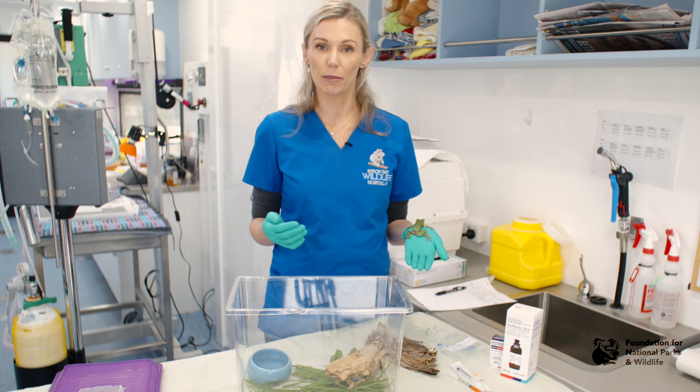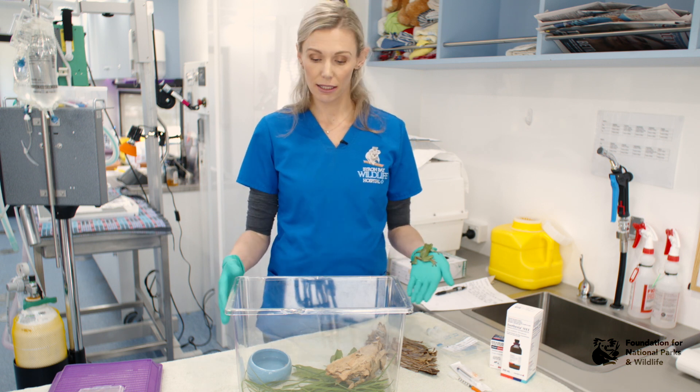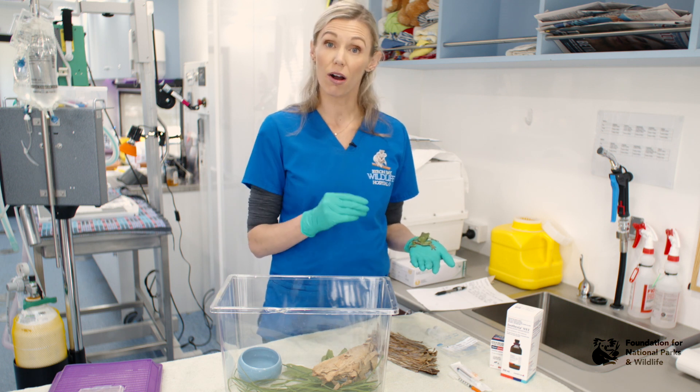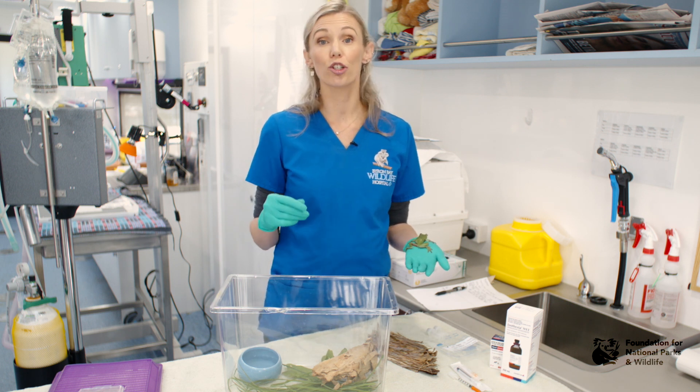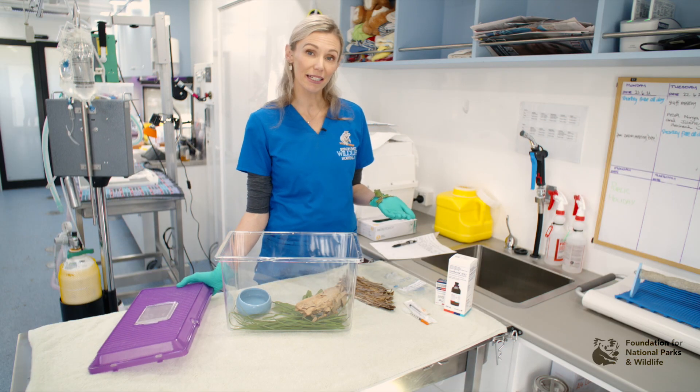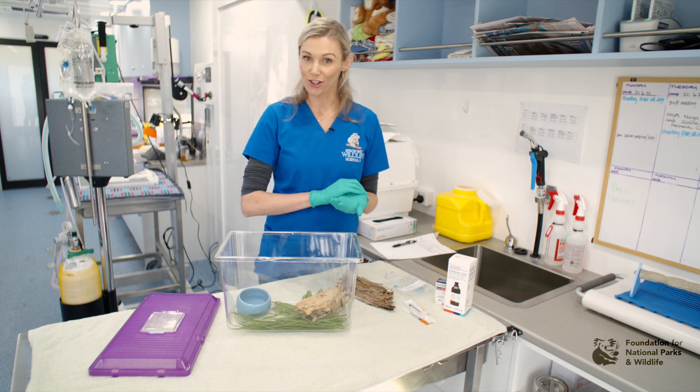To house your frog in the veterinary hospital, use a plastic enclosure or a glass aquarium tank. Ensure that you have an area for the frog to hide and an area for the frog to go into water to rehydrate itself. Ensure you have a secure lid, as frogs are renowned for getting out of their enclosures.